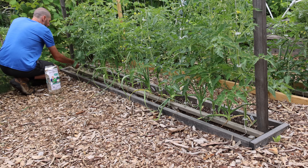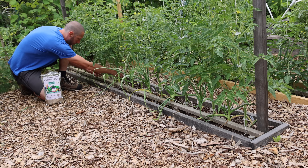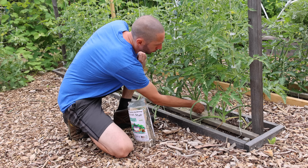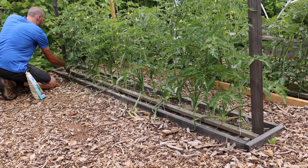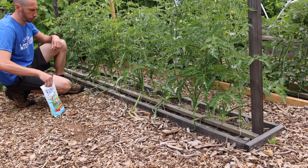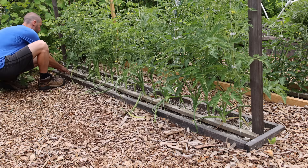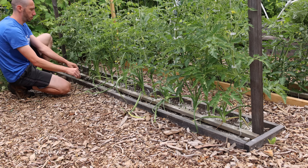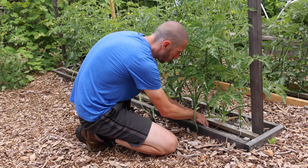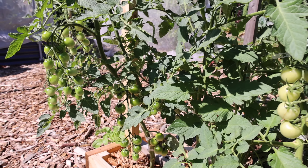Now that our plants are either producing or heading into production, we must not only give them physical support but also nutritional support to give us the biggest harvests possible. To ensure this, we should go around and top dress our plants with some all-purpose fertilizer. For my tomatoes I'm also adding in some bone meal fertilizer, which will help with fruit and flower production and add a little extra calcium. After top dressing, I'll mix that fertilizer into the top few inches of soil so the plants have exactly what they need to continue producing fruit all season long.